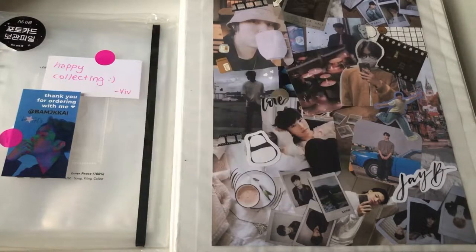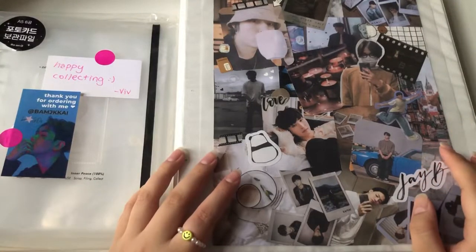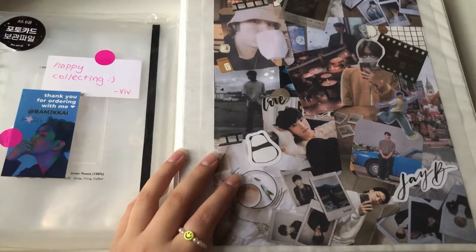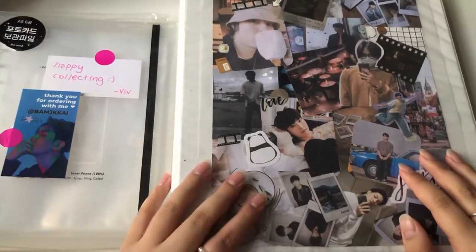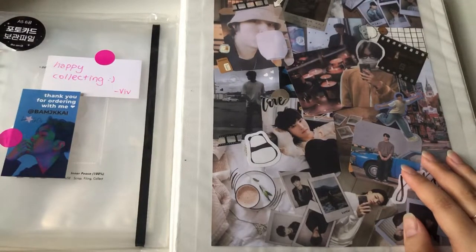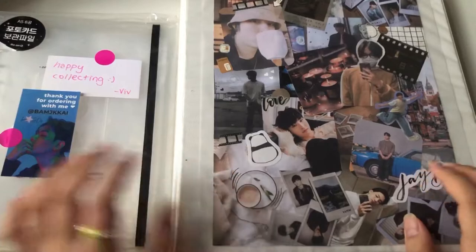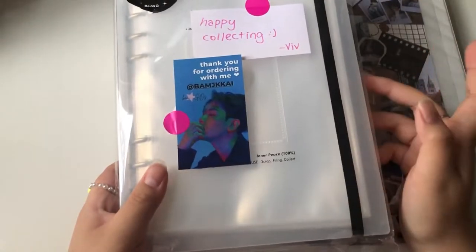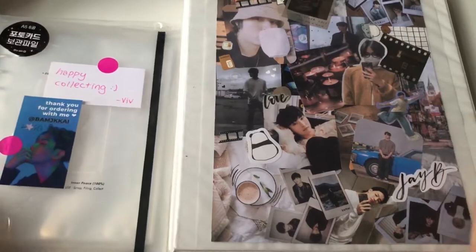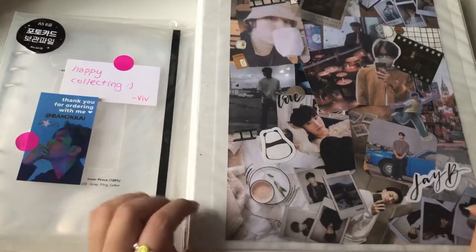Hey guys, I haven't posted a video in forever. The sun is literally setting if you can't tell by the lighting, and I live in such a noisy area — you can hear the subways. Anyway, today was not planned at all. My A5 binder from a group order I joined arrived, so I was like, today was a tough day at work, let's unwind by doing something I've been wanting to do with this A5 binder.